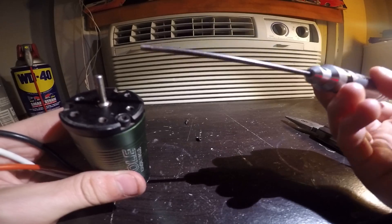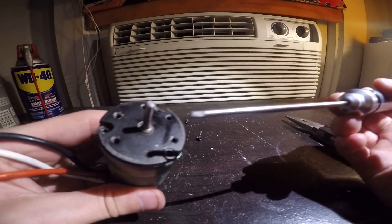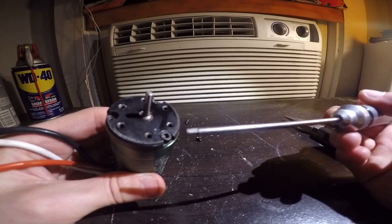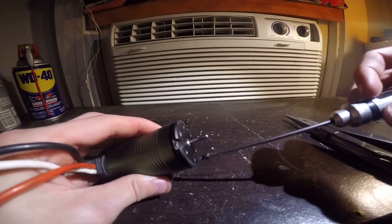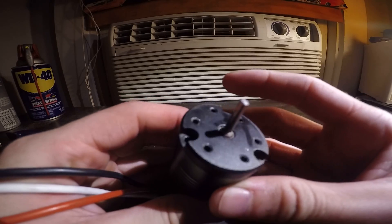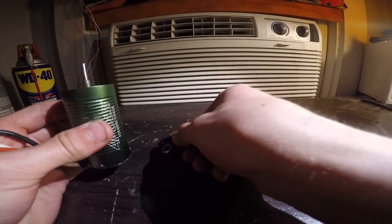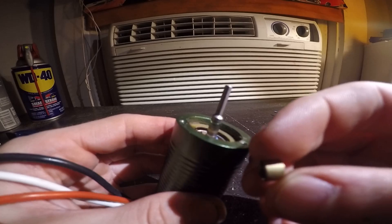To start, you'll just need an Allen driver — a 2.5 millimeter, to be exact, for the Castle motor. Most of these Castle motors have three screws on the faceplate. I've already taken two of mine out, so just take this last one out and the faceplate will instantly become loose and rotate on the shaft. Take that off — it has the bearing in it.